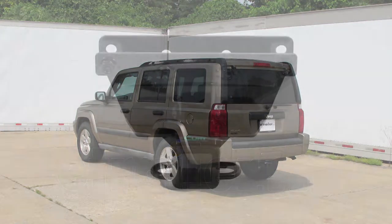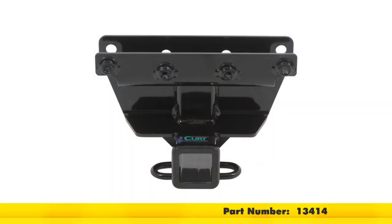Today on our 2006 Jeep Commander, we'll be installing the Curt Hitch part number 13414.